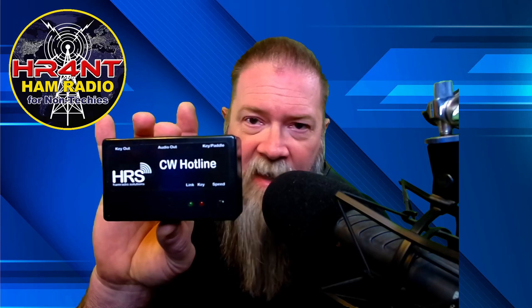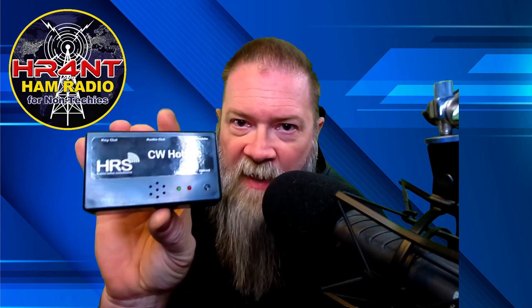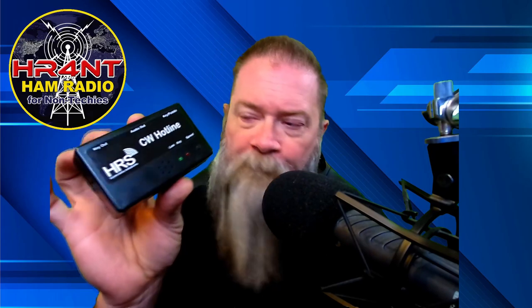So today we're going to be talking about this CW Hotline. This is an internet-based CW or Morse code device — it allows you to send Morse code through the internet without having a radio. Basically how it works is you buy one of these, your buddy buys one, you both build them, and in the configuration file you can set up a room or a link.